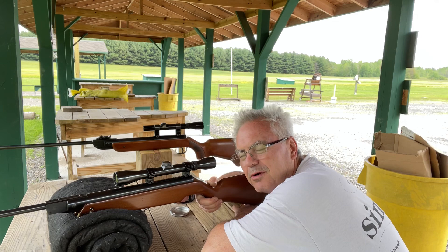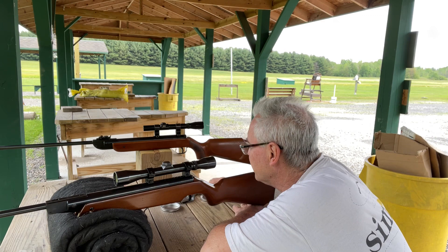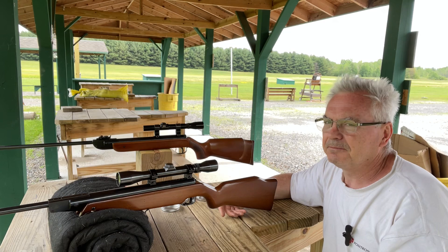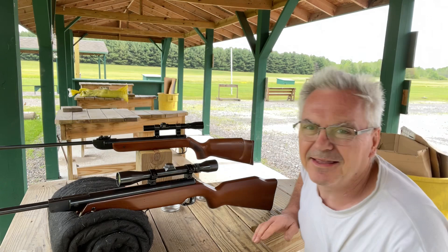It looks like the Feinwerkbau is definitely doing a tighter group, but very similar overall. That's what I was really looking for - whether the grouping would be similar between the two rifles and between the two pellets. Let me pause here and go grab that target and get a good look at it up close - I can see it through the scope but not as well as up close.